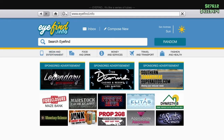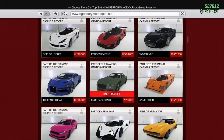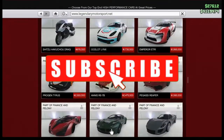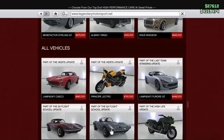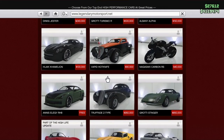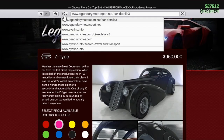Go into Legendary. Now you're going to want to scroll down to hit Z-Type. Once you find it, all you're going to want to do is click on the Z-Type and then choose which color you want for your BMX.